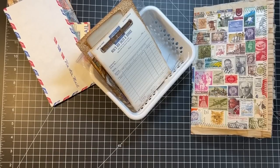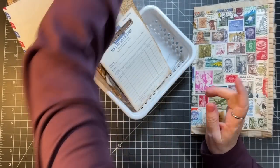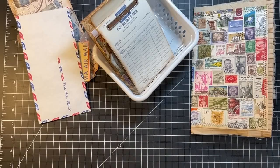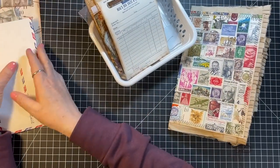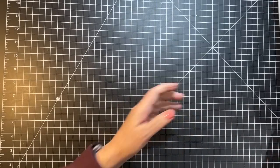Hi everyone, it's Gail and we're going to work on this stamp journal a little bit today. I have some stuff to show you as well, so we'll do a few things today. Hi and hugs to Robin, Jamie, Sally, and Connie — thank you so much for watching and for your kind comments. I had a request to do this journal on camera, so we're going to work a bit on it today.